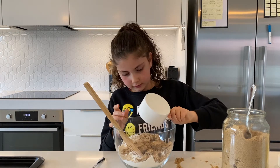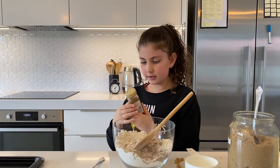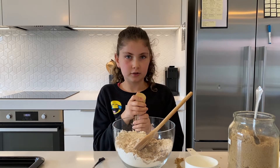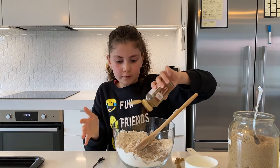The last dry ingredient is cinnamon. If you're a fan of cinnamon like me and my dad, I'm just going to do quite a bit of cinnamon.